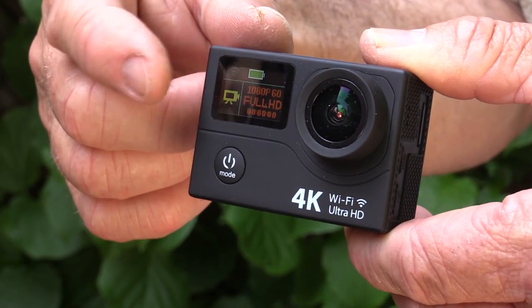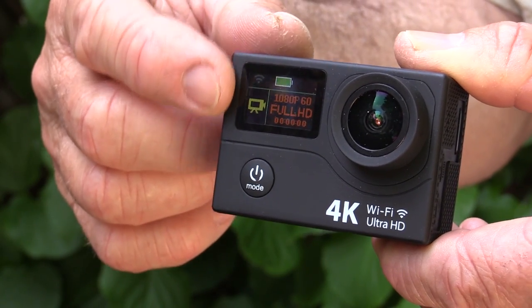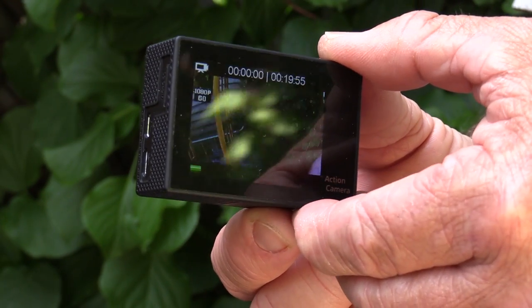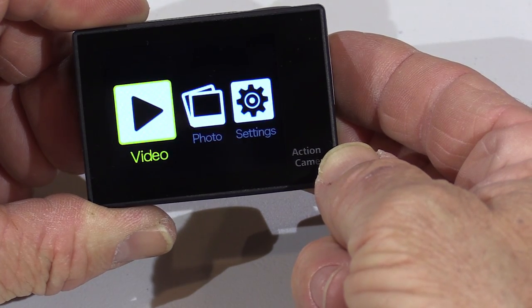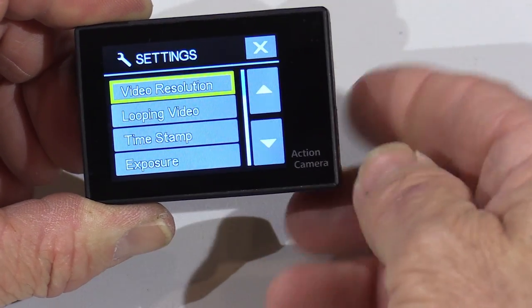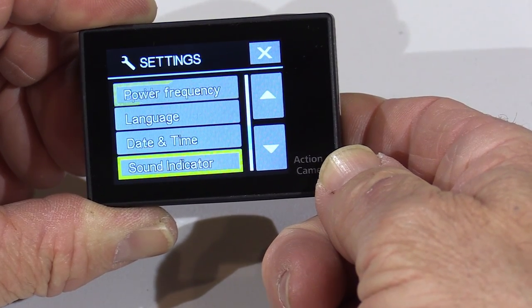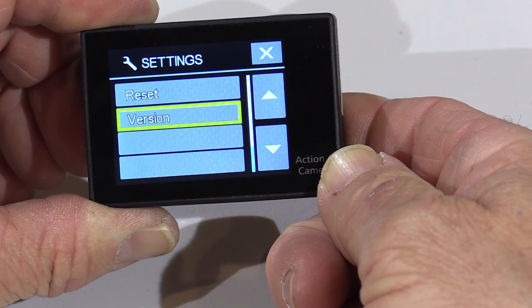There are a couple of view screens on the front. There's a small colored view screen which shows data like your resolution setting and whether you're in video or photo mode. On the back is a two-inch monitor — very sharp, very clear for monitoring your images. On this screen you can scroll through the easy-to-read menu and select various options including video and photo resolution, time and date stamp, exposure settings, time-lapse frequency, language, sound indicators, image flip, power saving settings, and of course, SD card formatting.